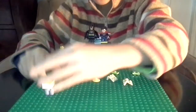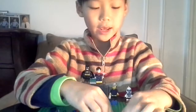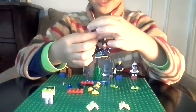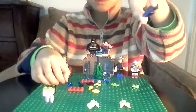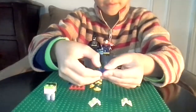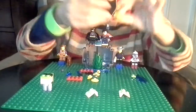We're going to make the neck and the head. For the neck you need two of these pieces. For the head you need this piece and then this stud, and then stick it on the front piece like that.